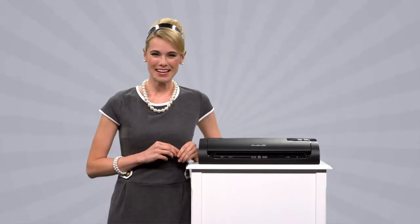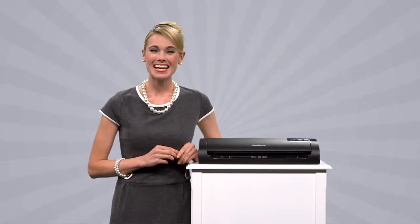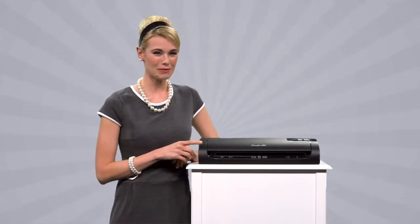Ohia! Meg here with a fast, functional, and fun way to preserve and protect important documents. It's the Fusion 1000L Laminator from Swingline.